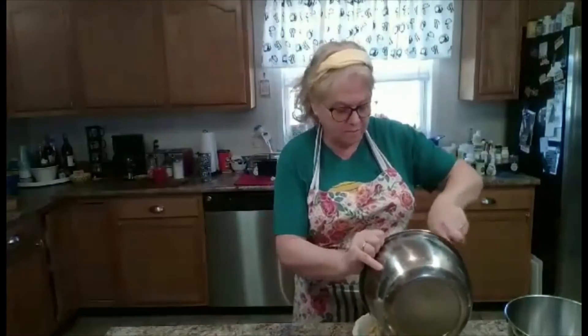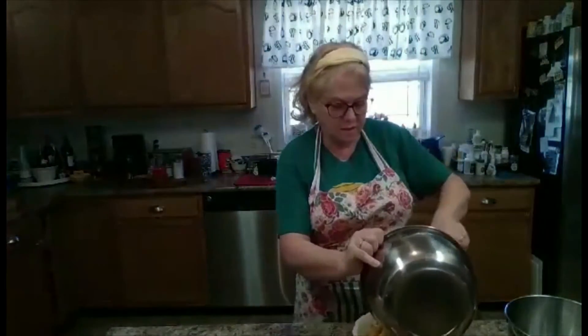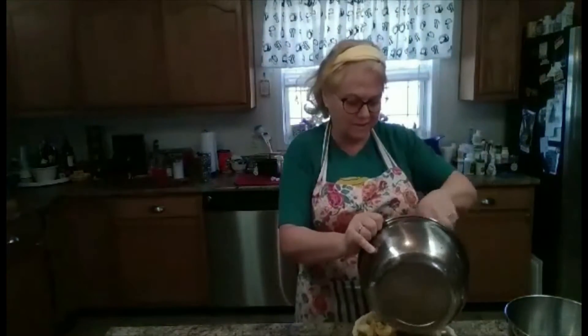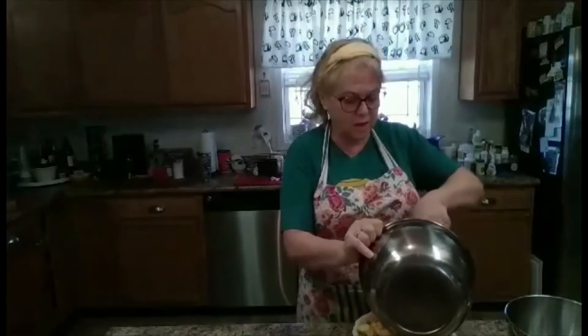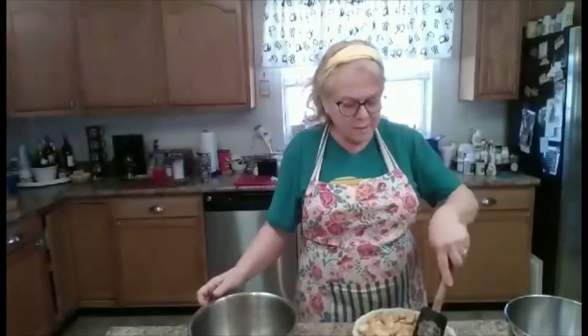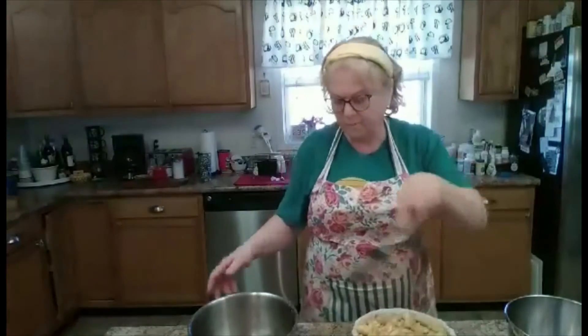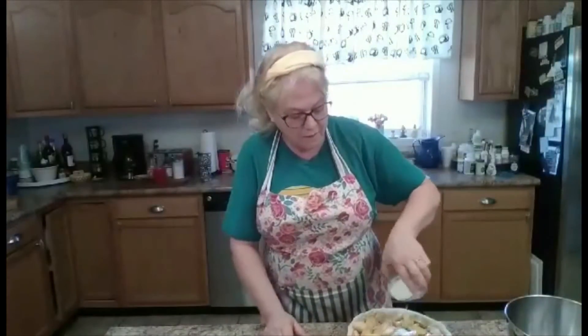I'm going to pour the apples into the pie shell. It seems like a lot of apples, but you know, they cook down. It's so good with that streusel topping on top. It's similar to the swap pie that I make, but I don't put the custard on top — but you can, it's fine. I'm going to sprinkle a little bit of flour over the top of this.